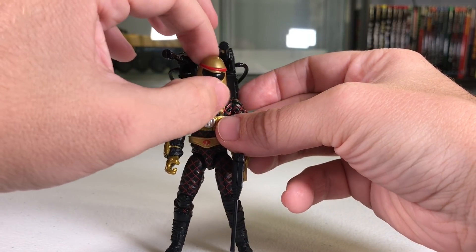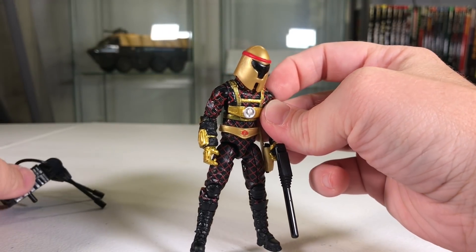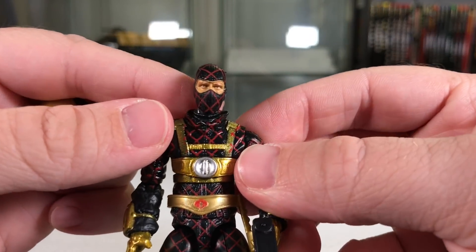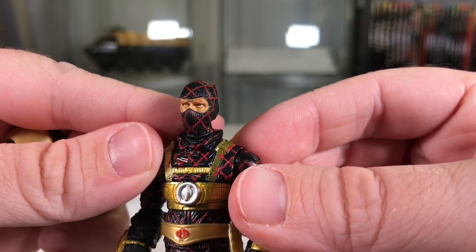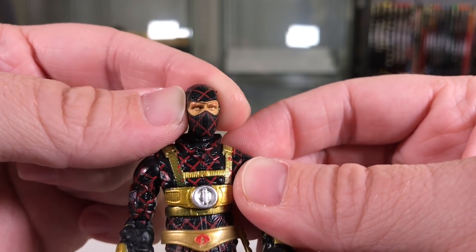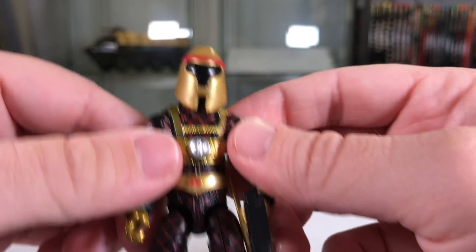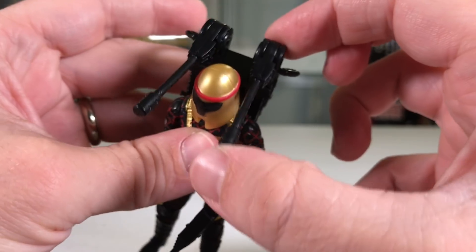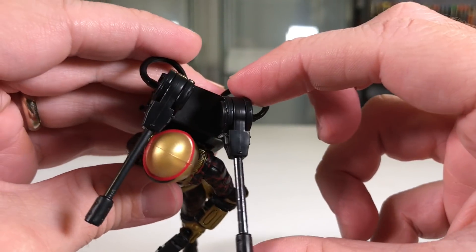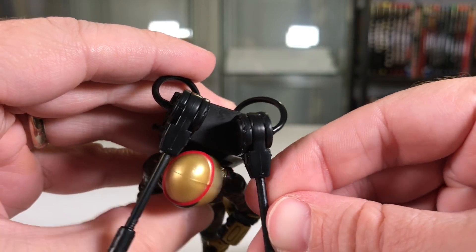His helmet is really loose, and his backpack is loose as well. With the helmet off you can see it moves really easily on his head. They did go the extra mile and continued the paint scheme across the balaclava, which they didn't have to — and it looks really nice. Unfortunately the eyes are the same color as his eyebrows, so most people will probably keep the helmet on anyway. The top guns on his backpack do rotate and move up and down — a nice range of motion considering they're hindered by those cables.